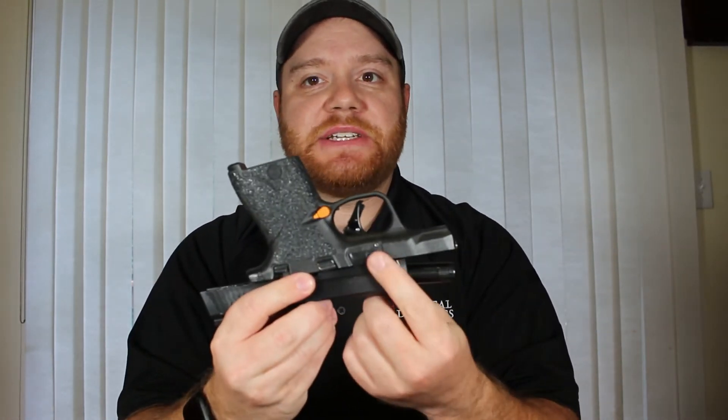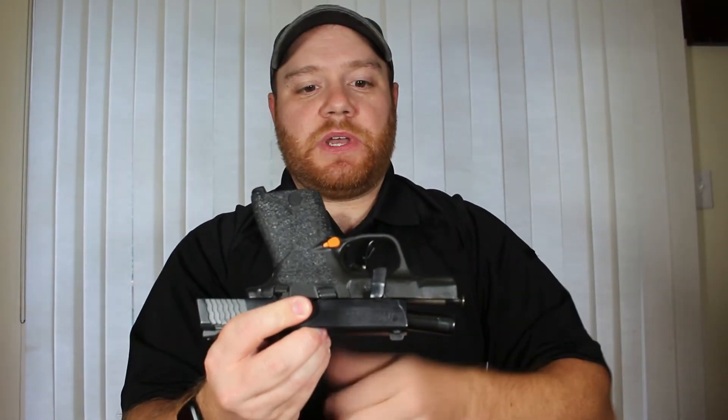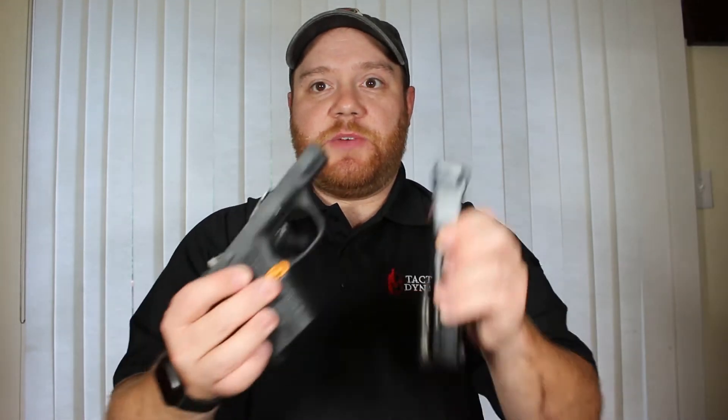First thing I'm going to do is use my takedown lever right here. I'm going to turn it 90 degrees, and then I will let my slide go forward. In this model I have to pull the trigger to take the slide off. Now that my slide and my frame have been disassembled, I'm going to set the frame aside so I can focus on cleaning the semi-automatic slide.